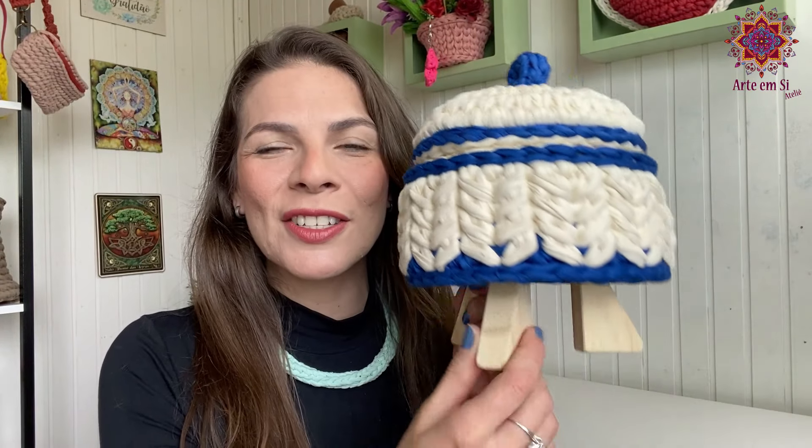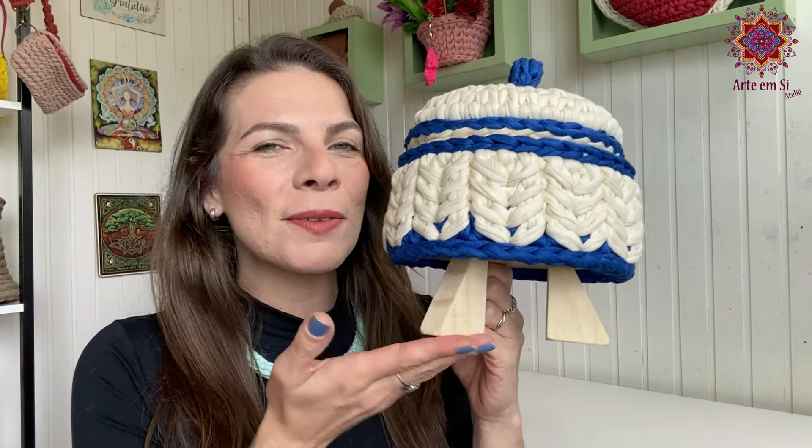No vídeo de hoje vai rolar um passo a passo. Faz tempo que não rola passo a passo por aqui e hoje eu vou ensinar essa belezura aqui: esse cesto super diferente com base em MDF de pezinho.